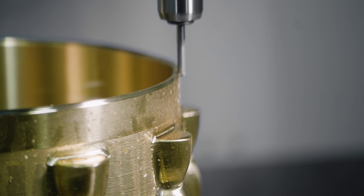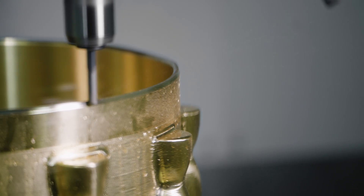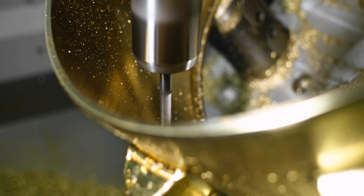I want to come back in with a smaller ball nose and do some more finishing around this boss. That ball nose is also going to swarf mill the chamfer around the top, as well as surface mill the fillets around the top of the part.